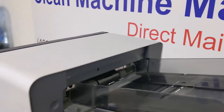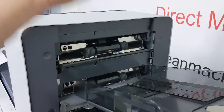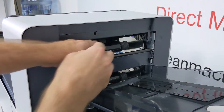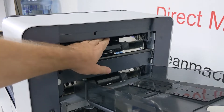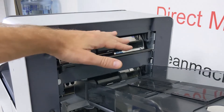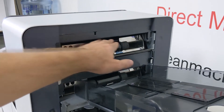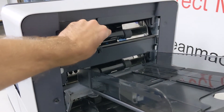First, we have the paper feed wheels and separation wheels. We have the two outside pull tires, and inside there's an upper and a lower separation wheel. Replacing those will eliminate double sheet problems, jams, or if the machine stops and thinks it's out of paper even though it's not. Those are the parts to replace, and there are four pieces for each paper tray — we sell those as a set.